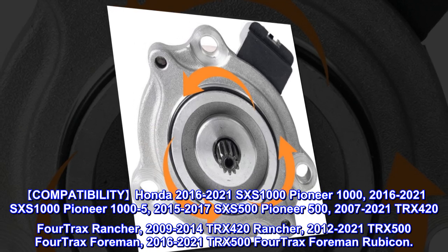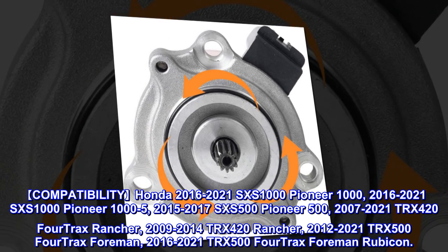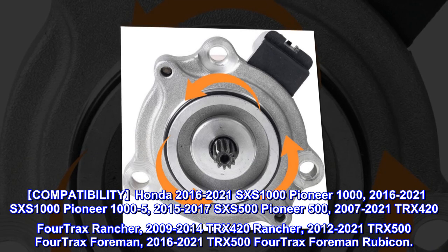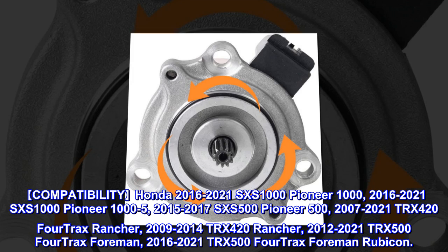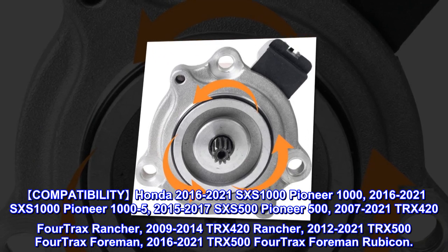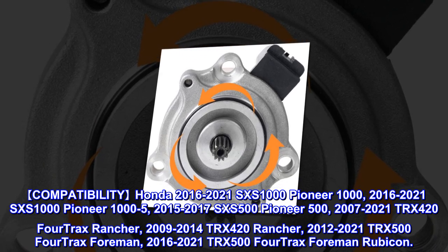Compatibility: Honda 2016-2021 SXS 1000 Pioneer 1000, 2016-2021 SXS 1000 Pioneer 1000-5, 2015-2017 SXS 500 Pioneer 500, 2007-2021 TRX 420 FourTrax Rancher, 2009-2014 TRX 420 Rancher, 2012-2021 TRX 500 FourTrax Foreman, 2016-2021 TRX 500 FourTrax Foreman Rubicon.